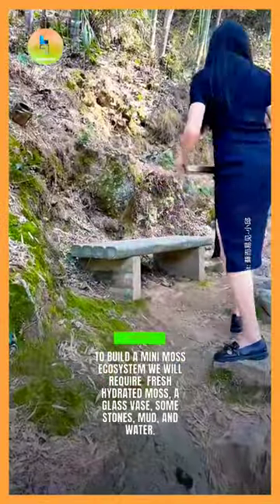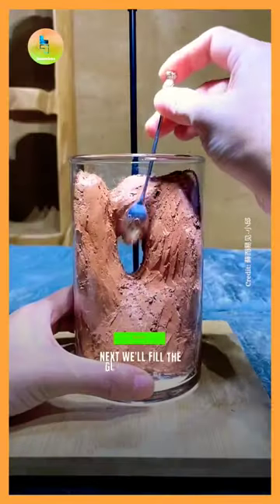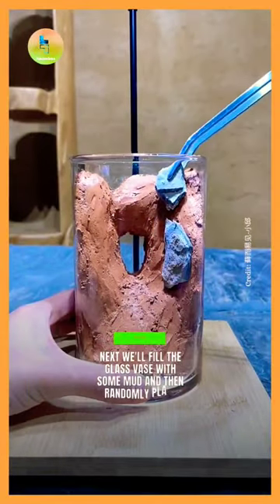To build a mini moss ecosystem, we will require fresh hydrated moss, a glass vase, some stone, mud and water.